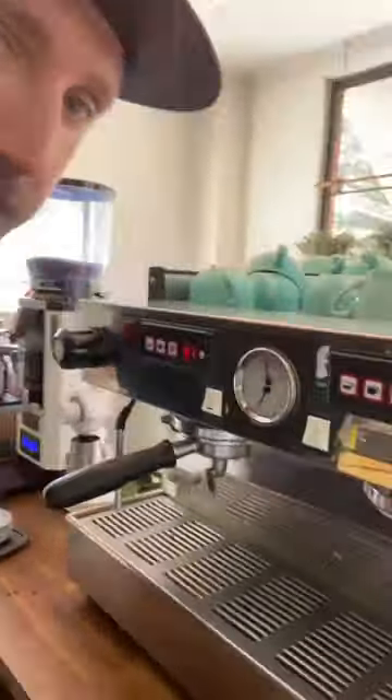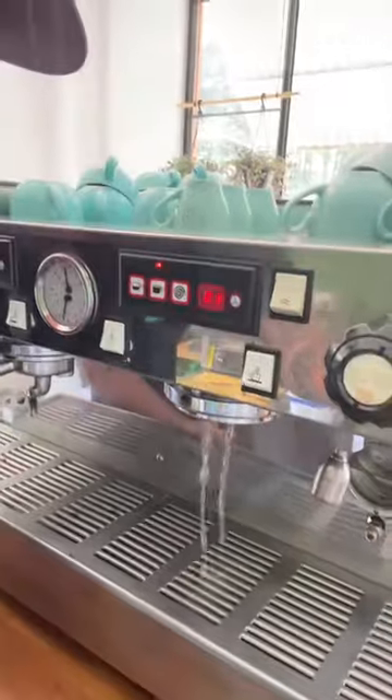They're super easy. They're going to mean that you're going to have shot times to manage your recipe, and you're going to be able to make better coffee.